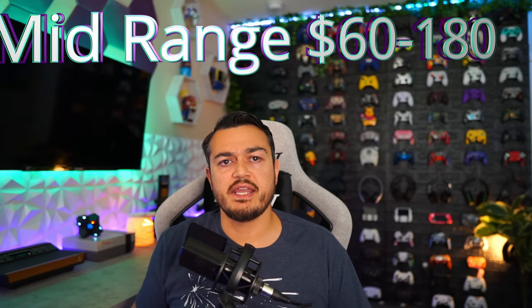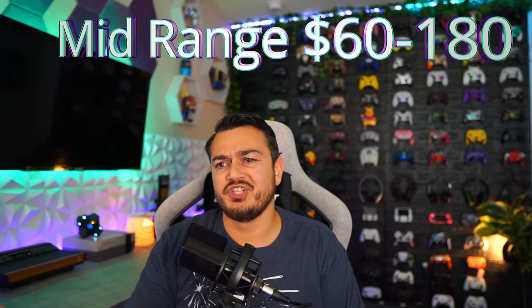Next, we're approaching the mid-grade segment — controllers between $60 and $180. I know that's a wide spread, but there's a ton of controllers in that price point that have a lot to offer. There's also some stinkers in there you should steer clear of. Starting with one of the stinkiest — the PowerA Fusion Pro 3.